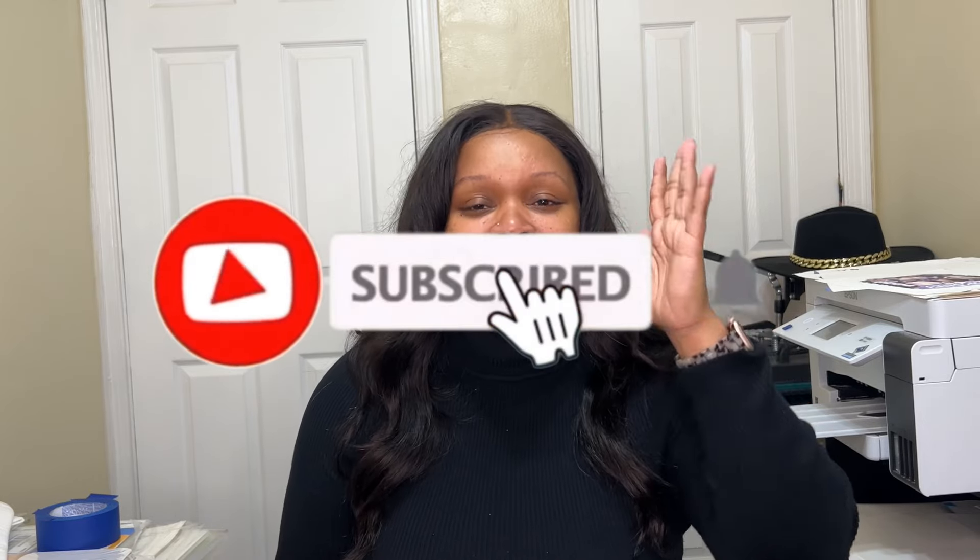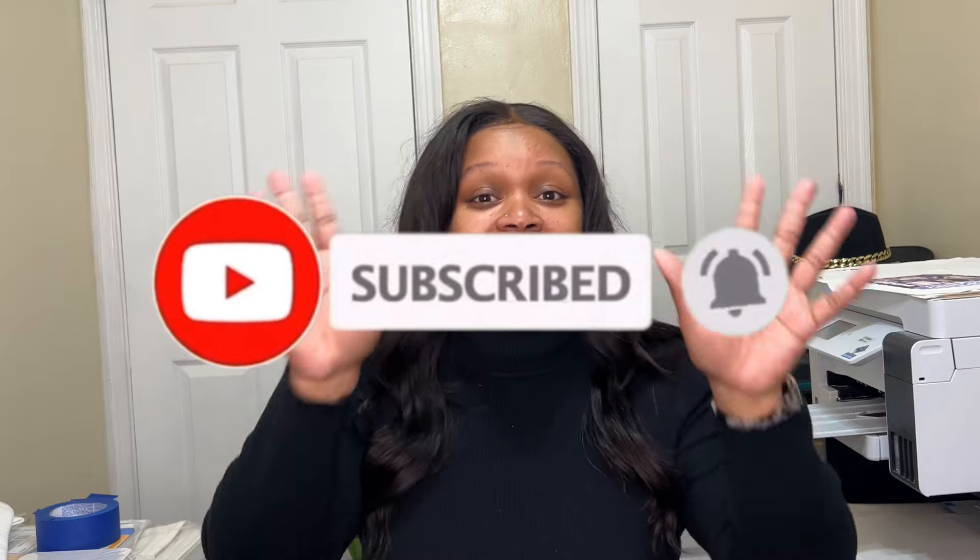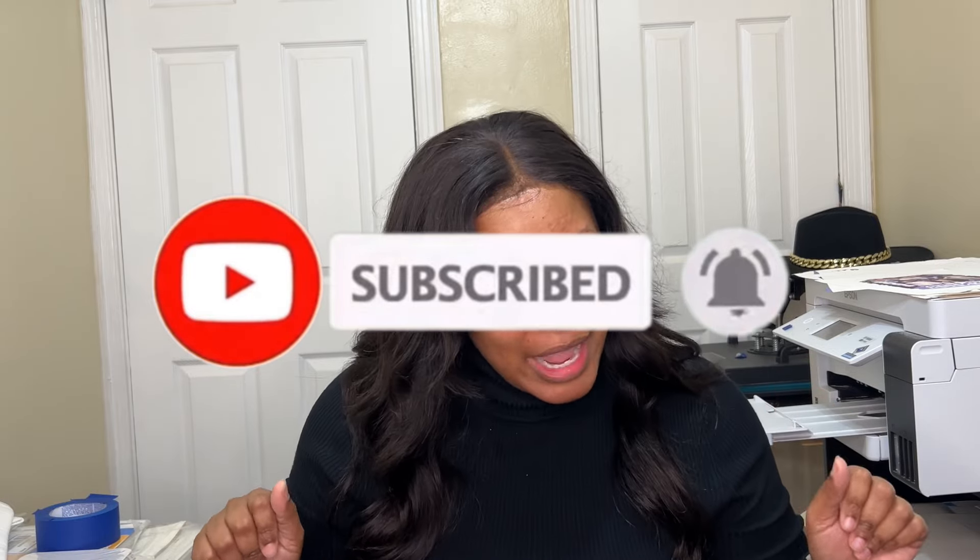I'm so happy that you are enjoying the content and today of course we have another video. Now if this is your first time joining us, what took you so long to get here? Look, you're home. Do us a favor — come on in the room, hit that subscribe button, hit that bell, have a seat and let's get into some things. This is my crafting journey and I'm happy that you decided to come along.